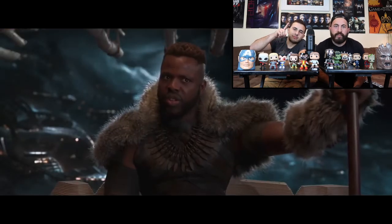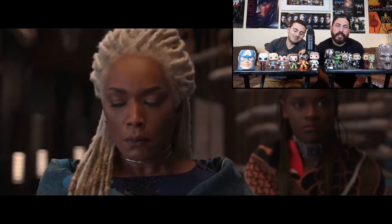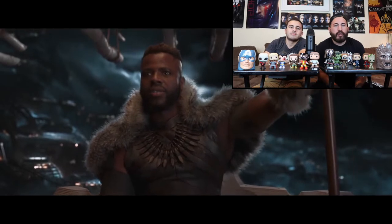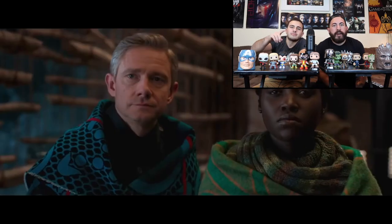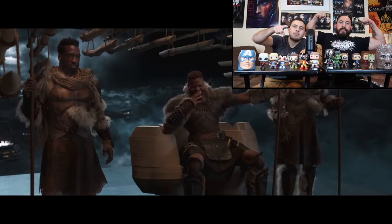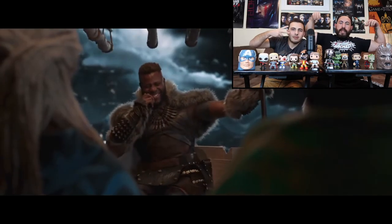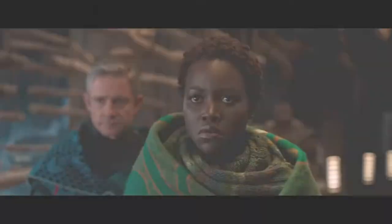Check out our other YouTube videos — we have vlogs of us working out, food challenges, and other fun stuff. Like, leave a comment, subscribe, and get out there and unleash your inner superhuman. And remember to stretch before every single one of these workout routines.